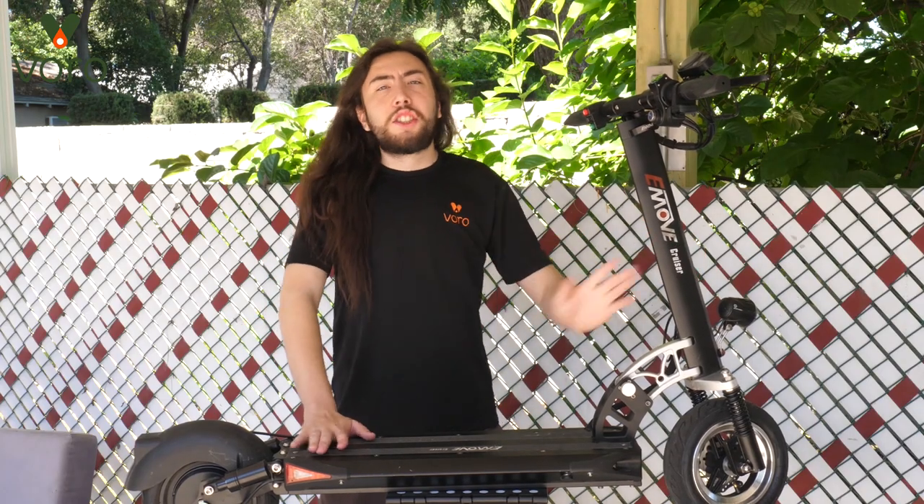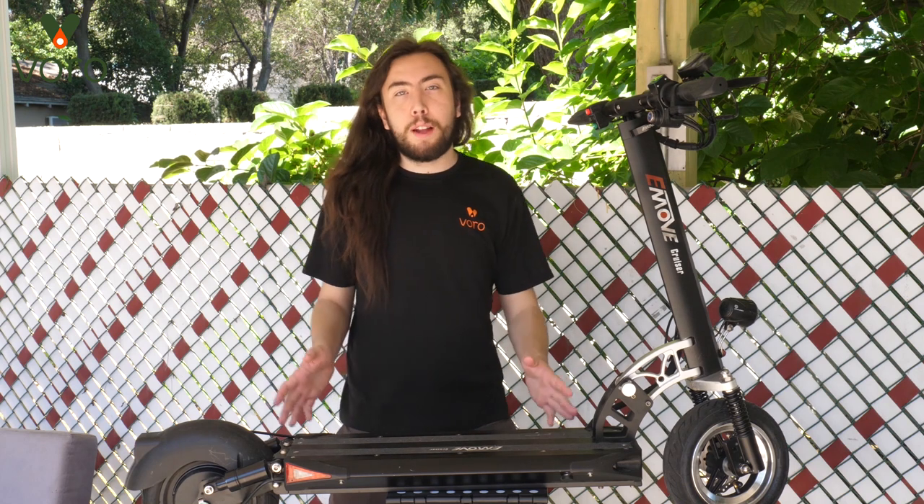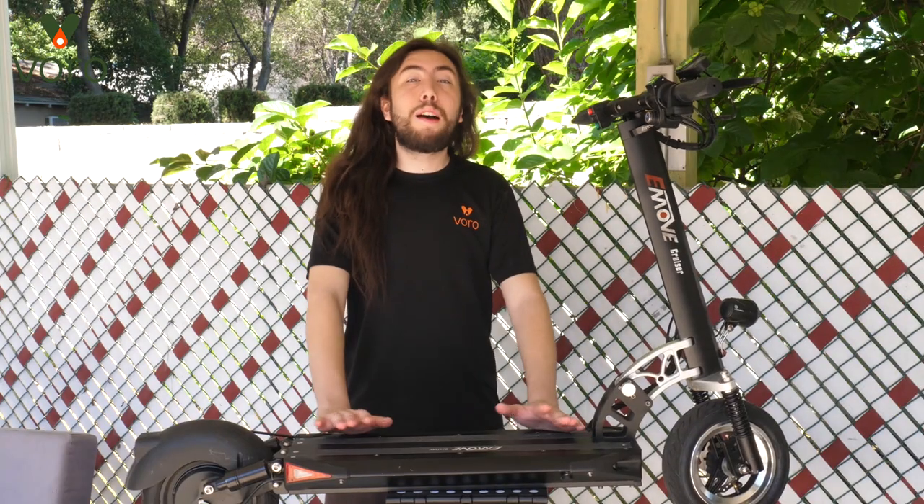And there it is. Like I said, super easy to fix — just a couple screws and a couple plugs in and out, no problem. Now before the video ends I do want to let you guys in on a little secret. If you keep an eye on our social media — our Instagram, our Twitter, our Facebook — we're going to be doing a little contest coming up soon. So keep an eye on that especially if you have a cruiser, you're not going to want to miss it. And with that we're done here.